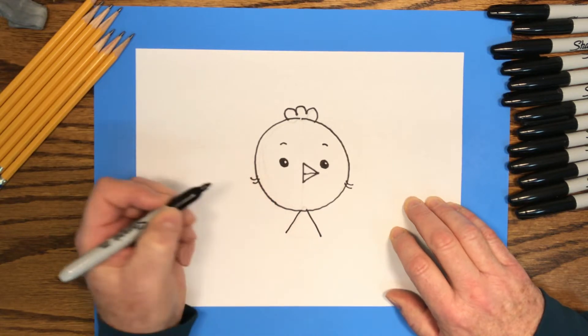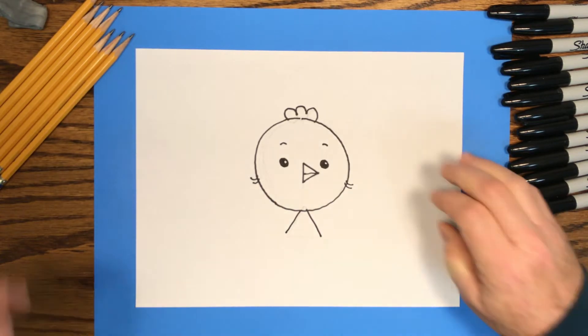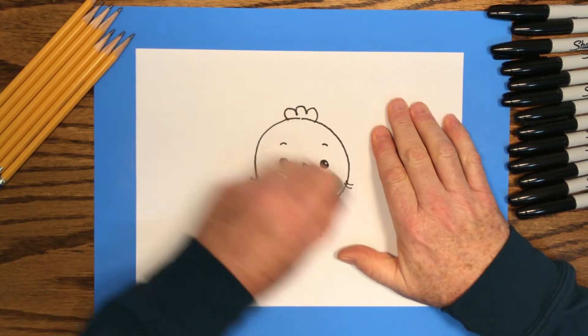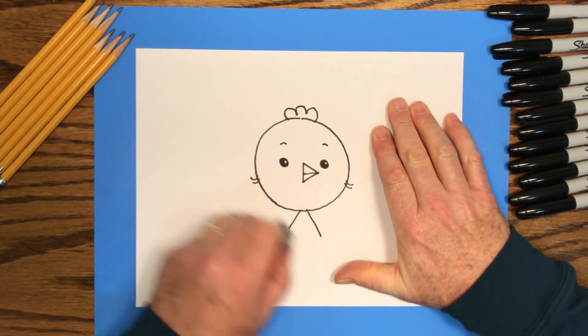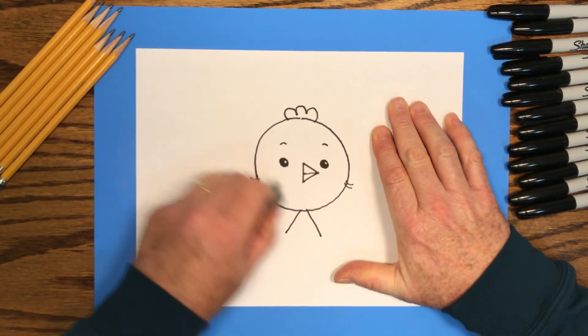Then trace the top two lines from that small triangle at the bottom of the chick's head — that will be where the chick's body is. And now we're finished with our ink drawing, so we can go back and erase the pencil lines, and we'll have a nice clean black marker drawing of our little chick. Then we're ready to start coloring.